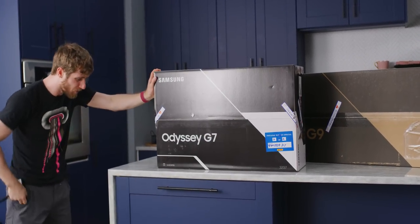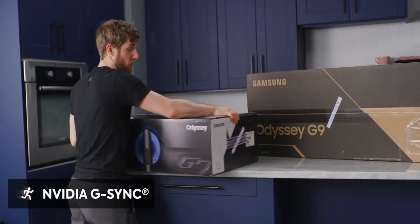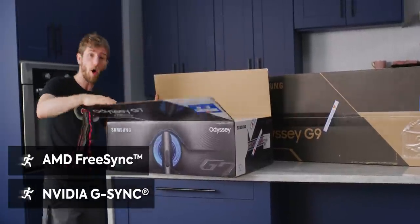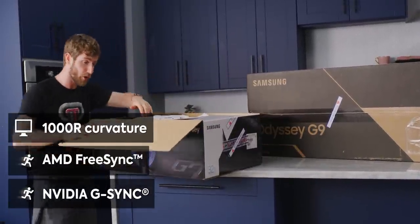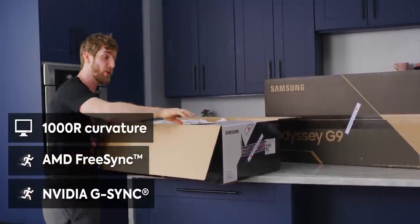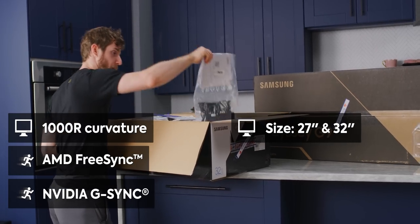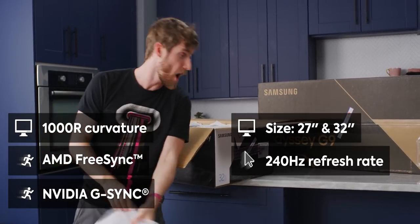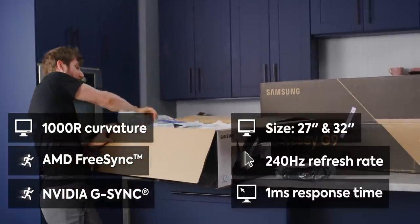I know the G9's the one you guys all want to see, but this one's really cool too. It's G-Sync compatible, which means it also has support for FreeSync. It's got a 1000R curvature, designed to match the curvature of the human eye. It is 32 inches, runs at 240Hz with a rated one millisecond response time.